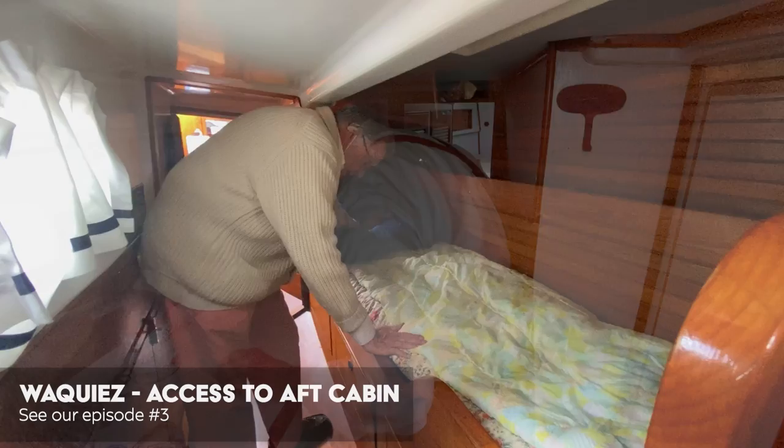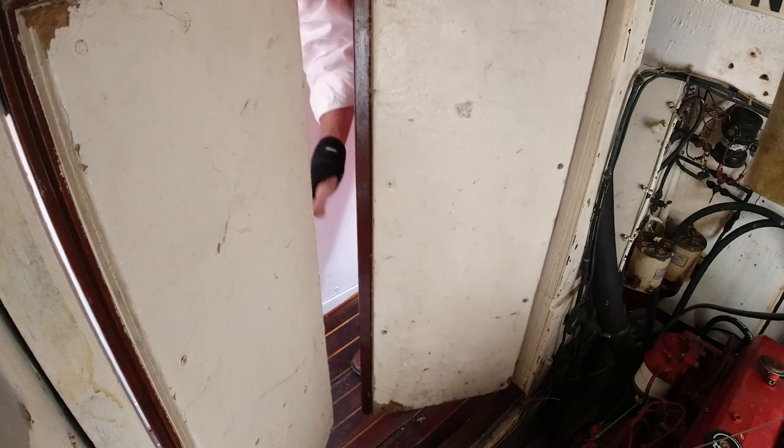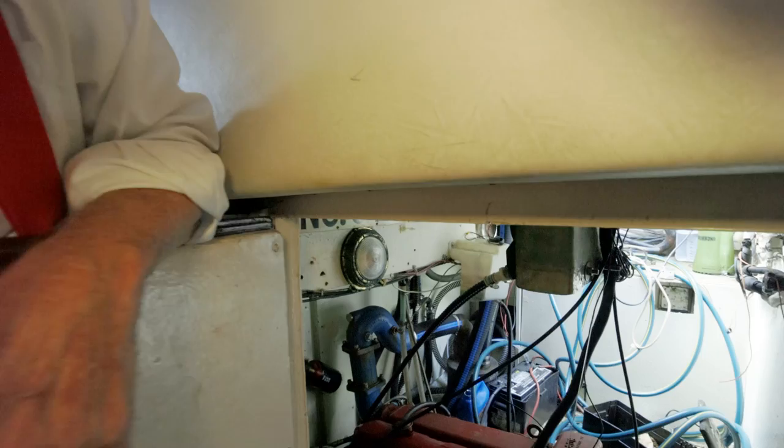This kind of reminds me of the Waquie. What would you say the standing room is there? Oh, I'd say it's bent-over standing room. Now let me just open this engine room here — this might just blow you away.